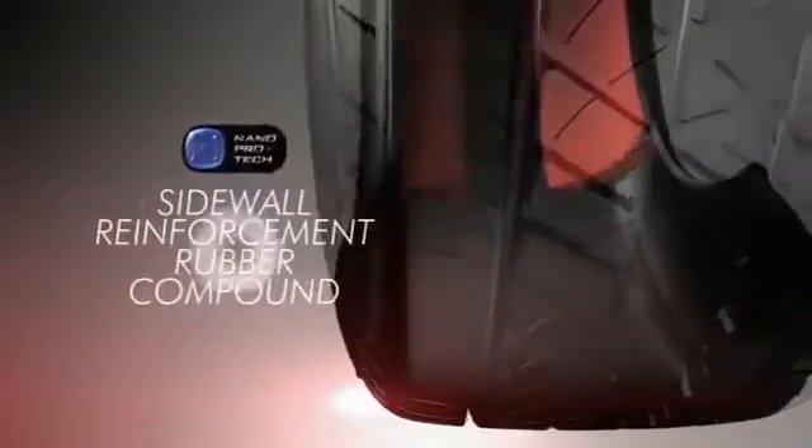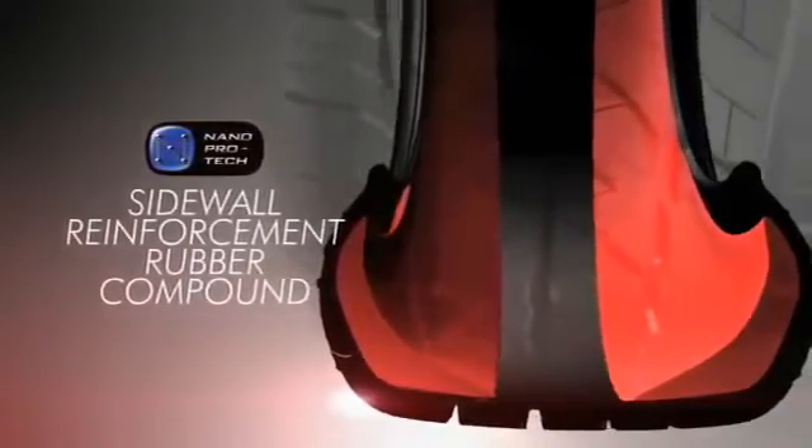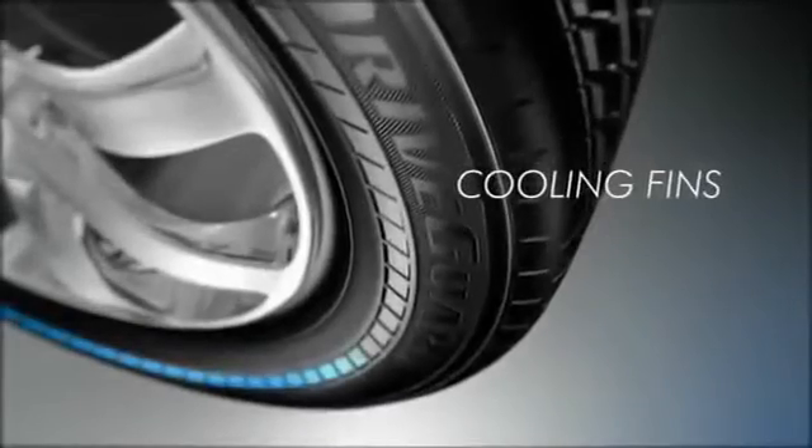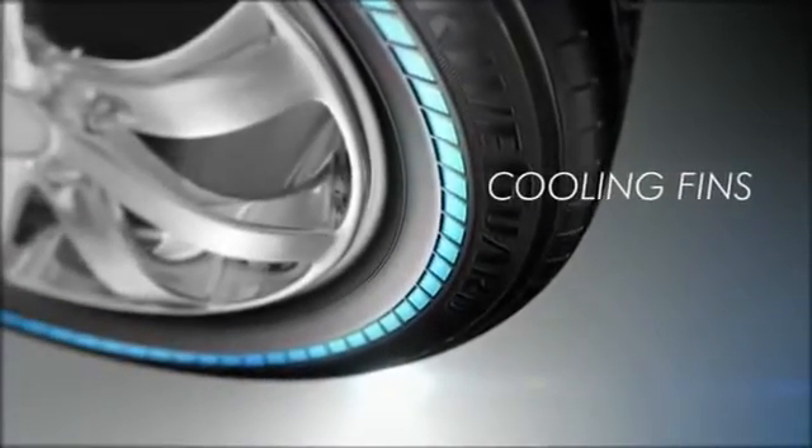A Nano-Protec sidewall reinforcement rubber compound improves ride comfort and provides low-pressure mobility. And cooling fins contribute to minimizing heat buildup after a puncture by redistributing airflow around the tire.